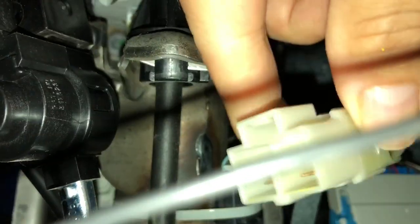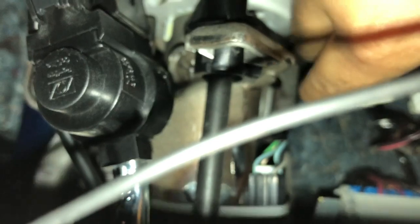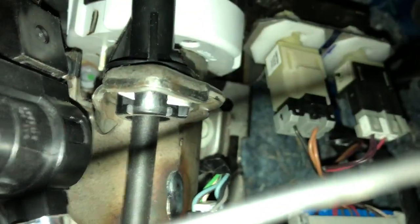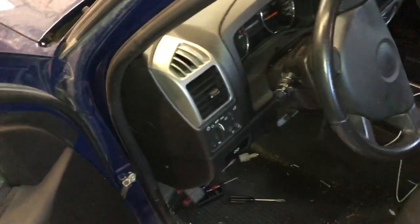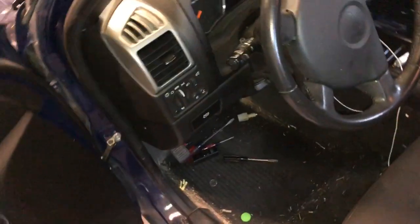Pull out and your old switch comes out, then your new switch will go in — push in and turn, and you'll hear a click. Put your harness back in. It's relatively simple, you can save yourself about two hundred dollars that they'd charge you at the dealership. Hit the like button, thank you.